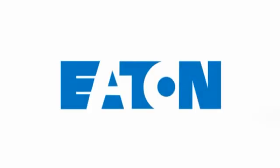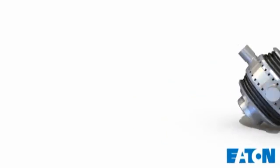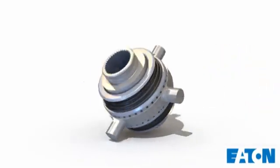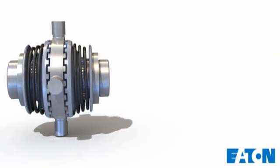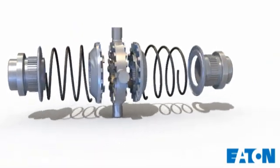The Eaton No Spin is a fully automatic positive locking differential. It is known around the world for its premium performance and dependable operation. This exploded view shows the simple yet effective construction.